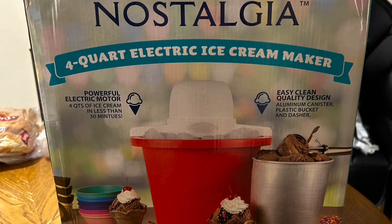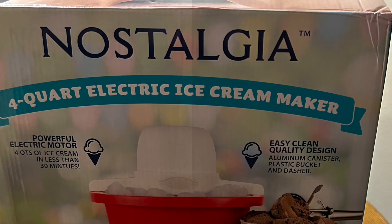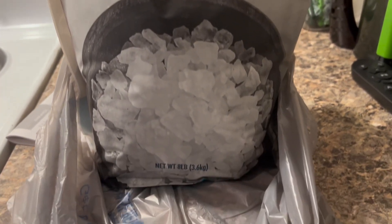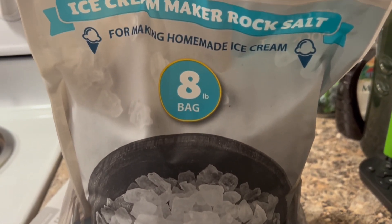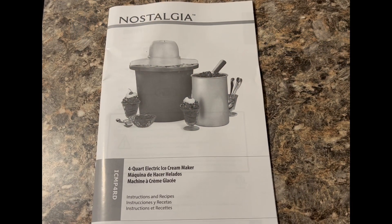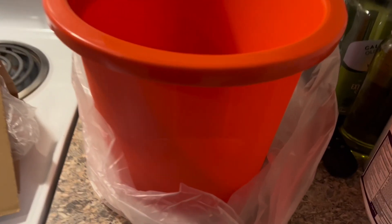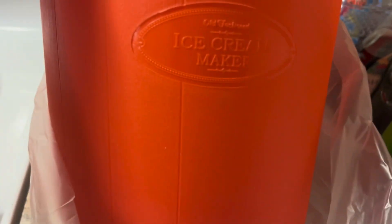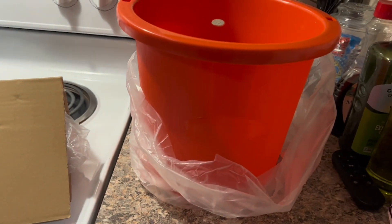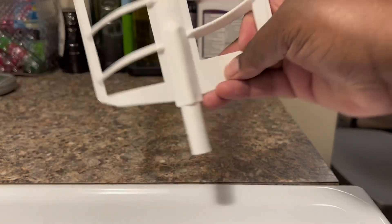Hello everyone, we will be making homemade ice cream for the first time today using the Nostalgia ice cream maker that I got from Walmart for $19.88. I'll go through this video and show you some of the other items that I purchased. I didn't do an unboxing with this ice cream machine, but I did show you some of the things that came with it, like the instruction manual and the bucket that holds the ice and the salt.